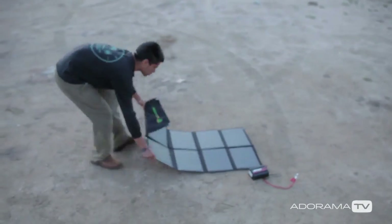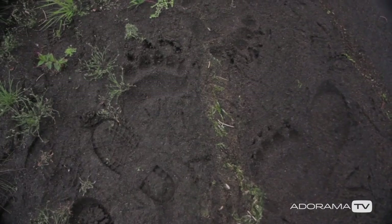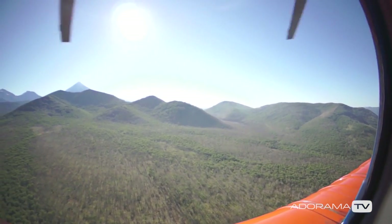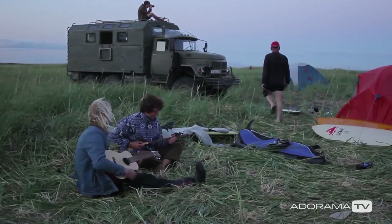You can buy foldable solar panels that you can take on the road with you, which can trickle charge into car batteries that you can buy at your location. You can bring a light 400 watt inverter that can run off those batteries. That's a really simple solution — something that we did in Russia.